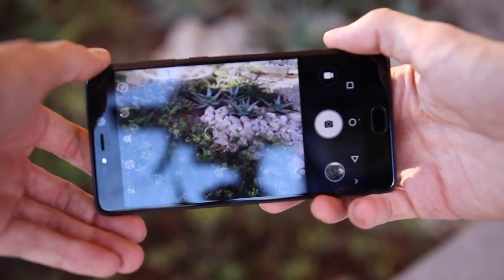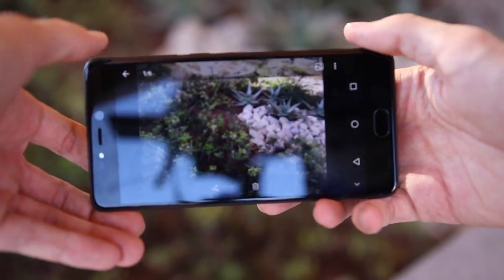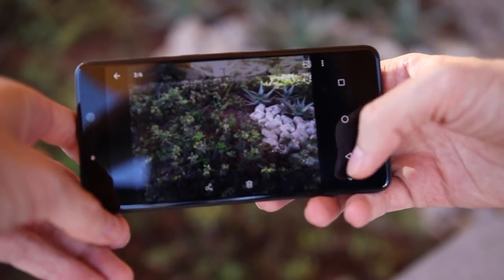That being said, it does take a while to focus and seems to have trouble adapting quickly when lighting changes around you. Still, it has a front-facing flash, which could really come in handy.